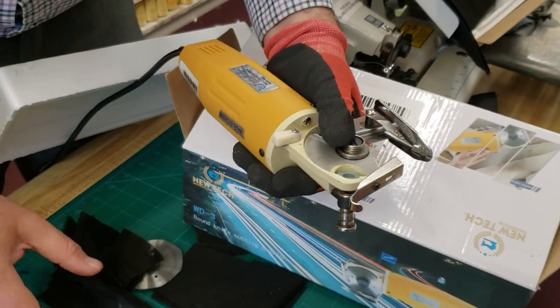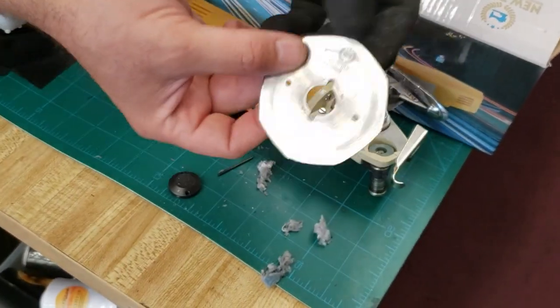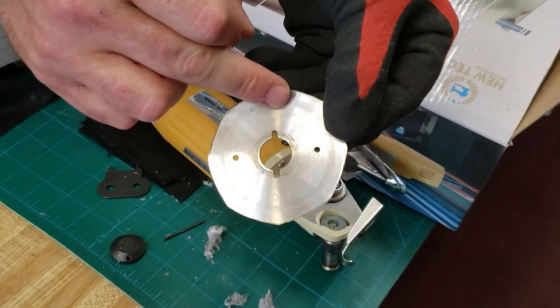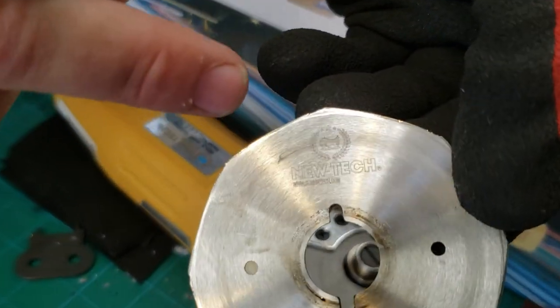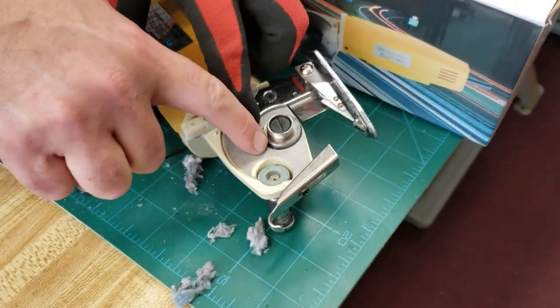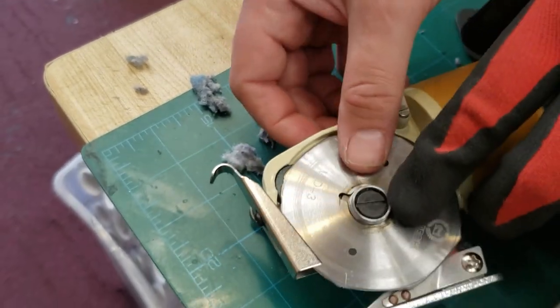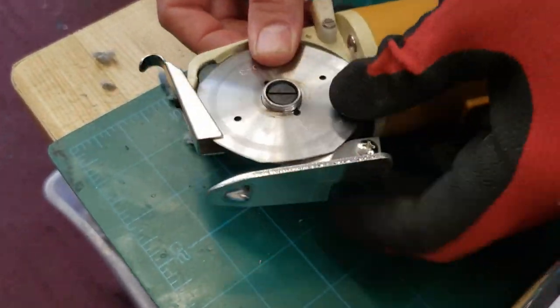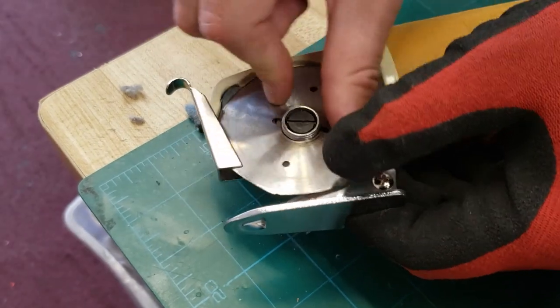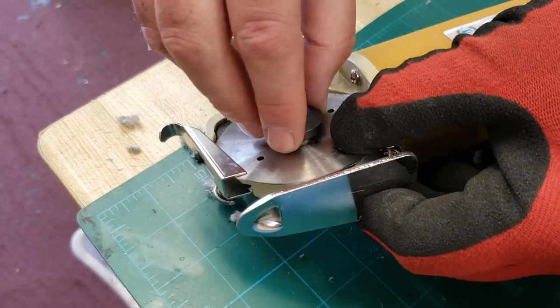When you put in the new blade, there is a notch right here — make sure this one goes inside the notch. You turn it and it goes inside the notch right there. Then close it back on.